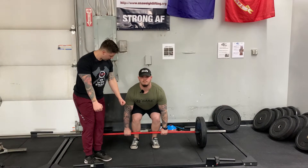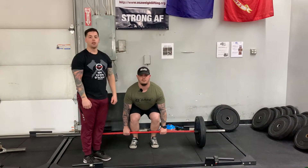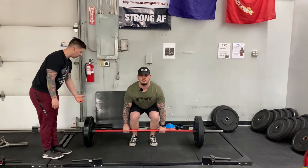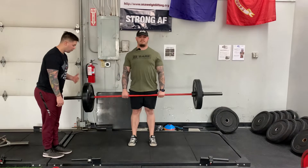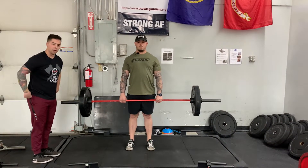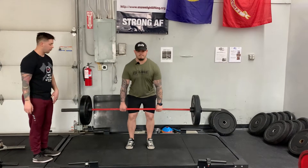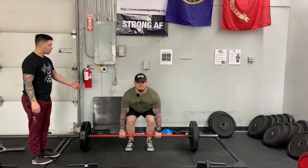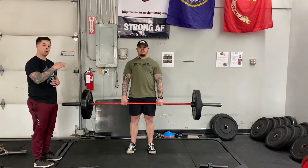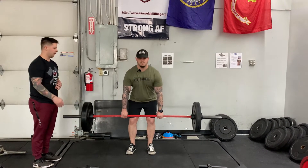We want to make sure we rotate and squeeze our lats. Corey, if you can squeeze your lats for me — just like so. That's what we want to do before we even come up. Then we want to hear that little click when you come up before we ascend. We want to think about bringing our hips through — not going up and down but forward and backward.